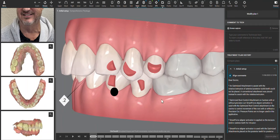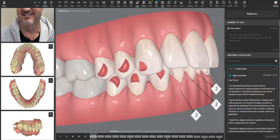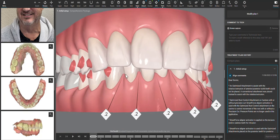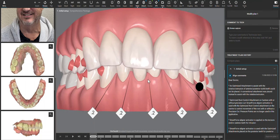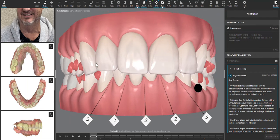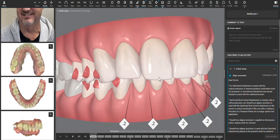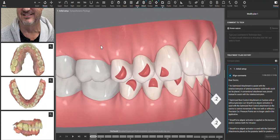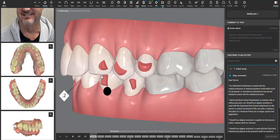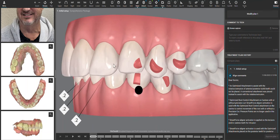I always look at the molar position to establish where we are — class one on one side, a little bit class two on the other side — so we should have plenty of room to correct this deep bite and maybe not even need IPR. Looking at his smile line, his upper teeth appear to be set in a relatively good position.